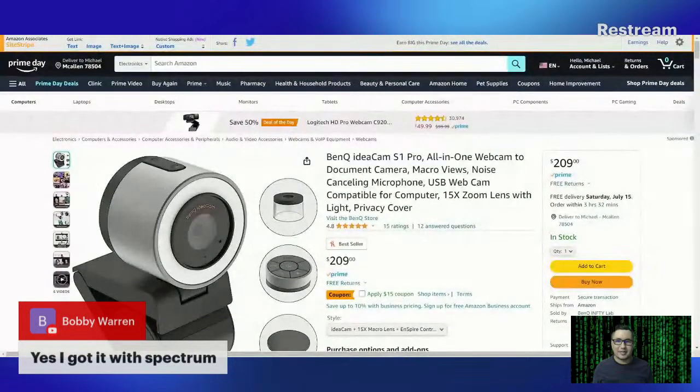I want to share the camera that I got as well. Right now I'm not sure if it's on sale, but it is a very nice camera. Let me see if I can copy-paste the link. Just a heads up — if you guys are interested in a new webcam, this is the BenQ IdeaCam — let me swap that out and share the page.